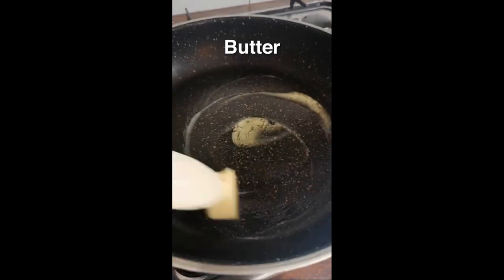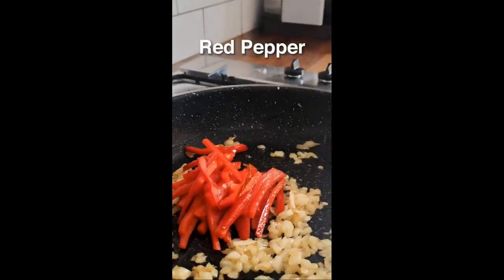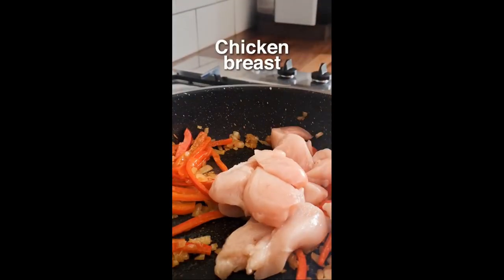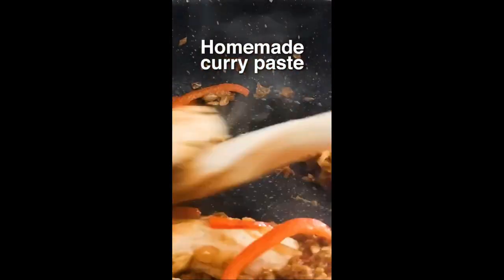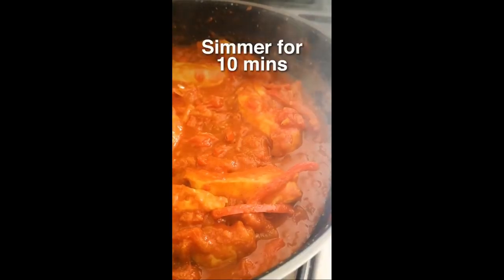In a pan, let's get some butter and add some onions, red pepper and chicken breasts. Let them boys cook for five. Then we add that flames curry paste, you get me? Add some chopped tomatoes and simmer for around ten.